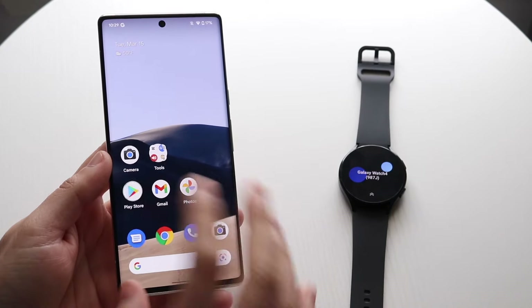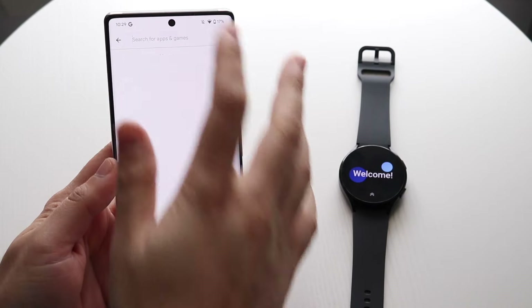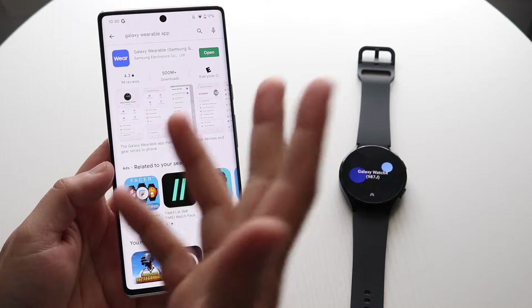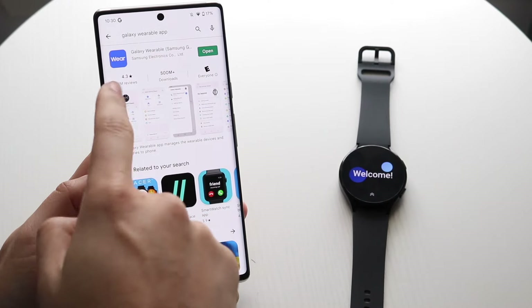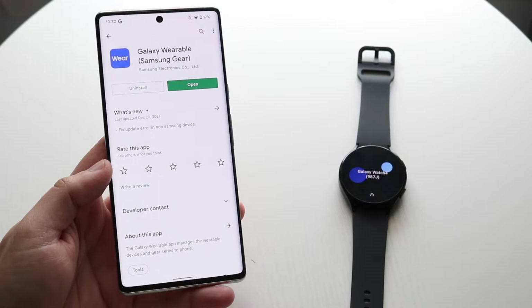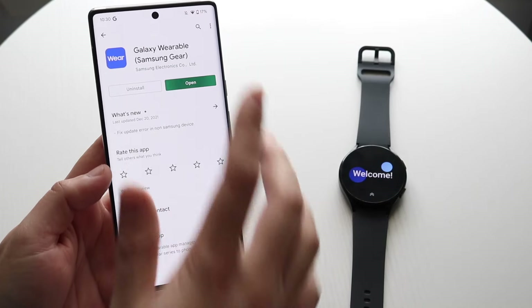What you want to start off by doing is make your way over to your Google Play Store. Click up here and type in and look for the Galaxy Wearable Watch app. Now it looks like it's just called the Galaxy Wearable app — very similar to how it is on Samsung's. All you have to do is download it and then open it up.